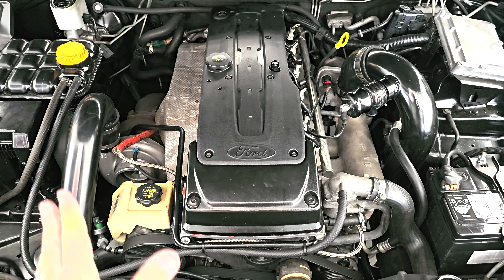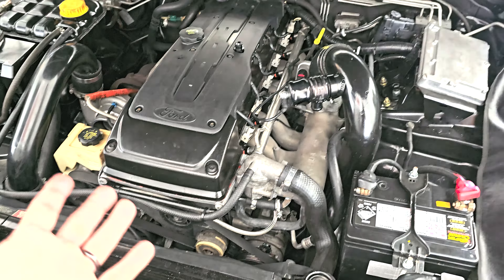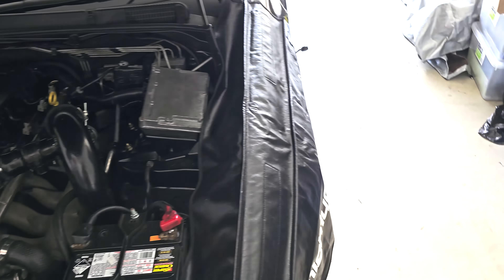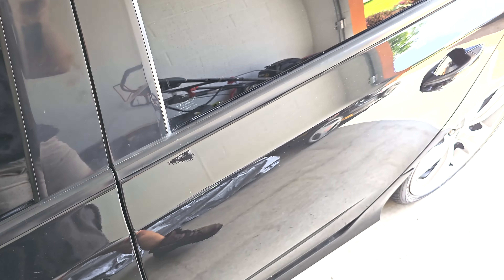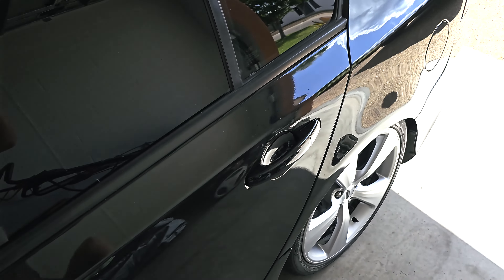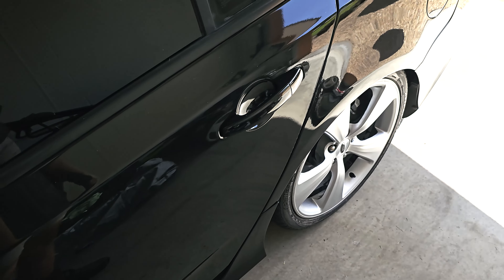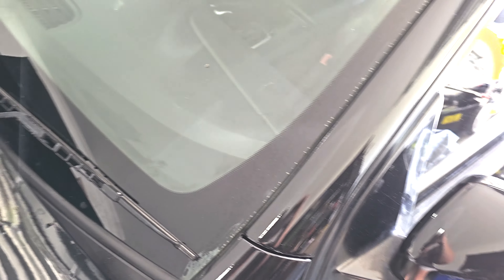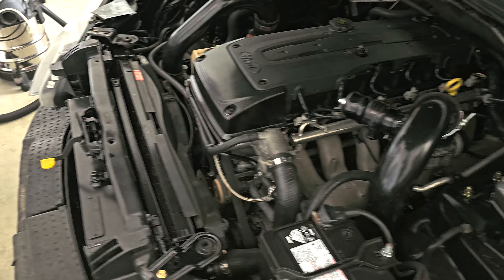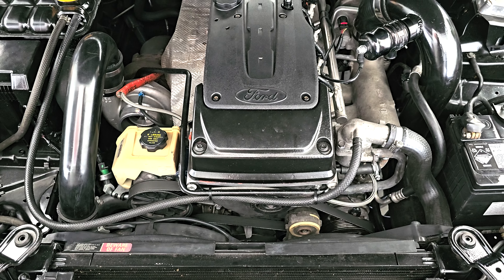It's had fresh oil and coolant in it, and the aircon was re-gassed December last year, so that's nice and cool. Overall it's a nice car that just needs a bit of love. It's got factory rear parking sensors and the infotainment pack with iPod connectivity — although who uses that now? The tint is as black as the car, which looks quite nice but isn't really legal and makes it very hard to see out of at night, so I'd definitely look at getting that addressed. It's also had a new radiator put in. It drives nice and sounds cranky.